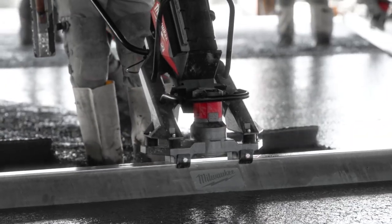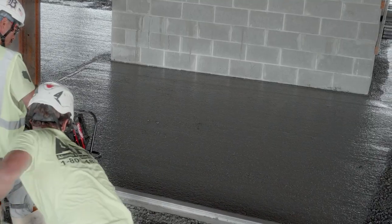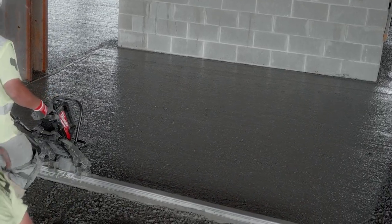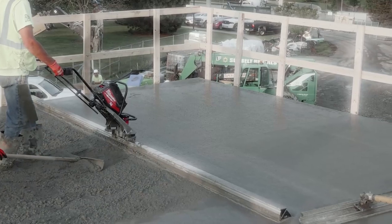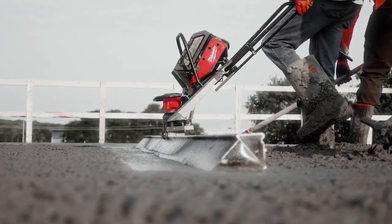It's great that the MX Fuel whole line uses the same battery — it's like having one fuel tank that operates a bunch of different pieces of equipment. This is a game changer. Watching how smooth the surface gets and being able to float it right after, it looks like glass. The MX Fuel vibratory screed is very dependable and you can count on it.